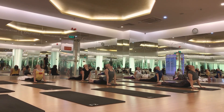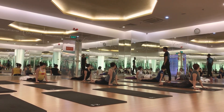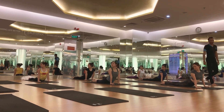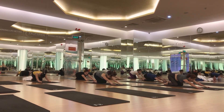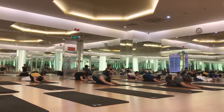One, two, three — left side. One, two, three — right side. One, two, three — come back in. One, two, three — let the guard up and exhale.